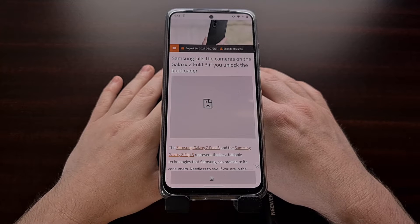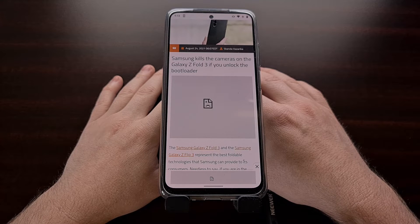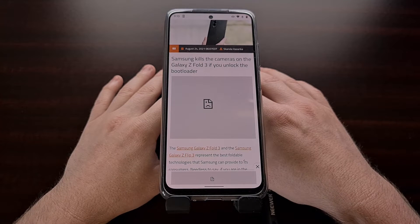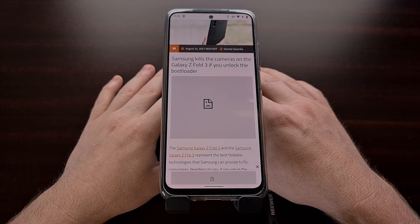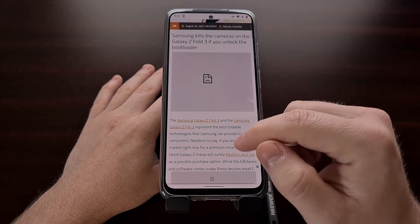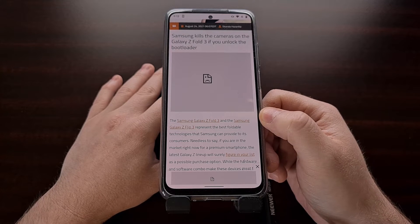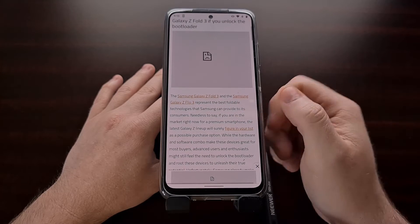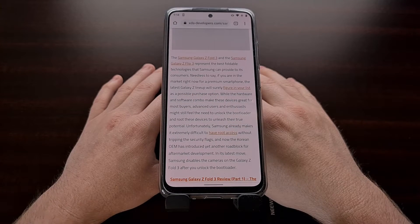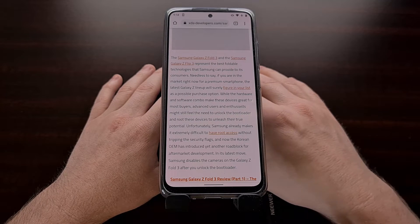The Samsung Galaxy Z Fold 3 and the company's Z Flip 3 are now available for pre-order and a lot of people are finally getting their hands on the device. A lot of people are excited about the flip technology and the folding technology as Samsung has matured, so I want to give everybody a heads up on this piece of news that I read about this morning.